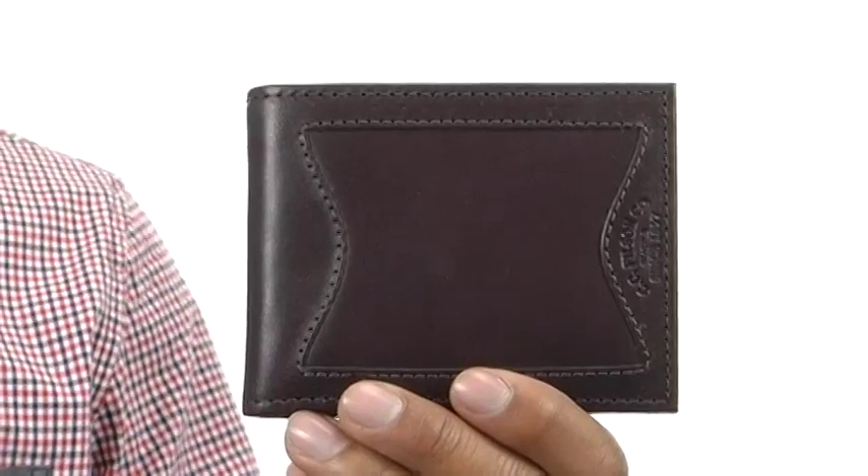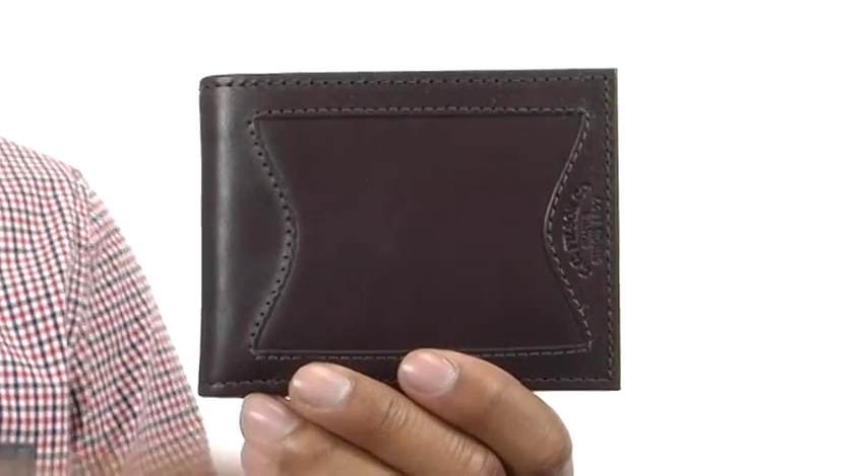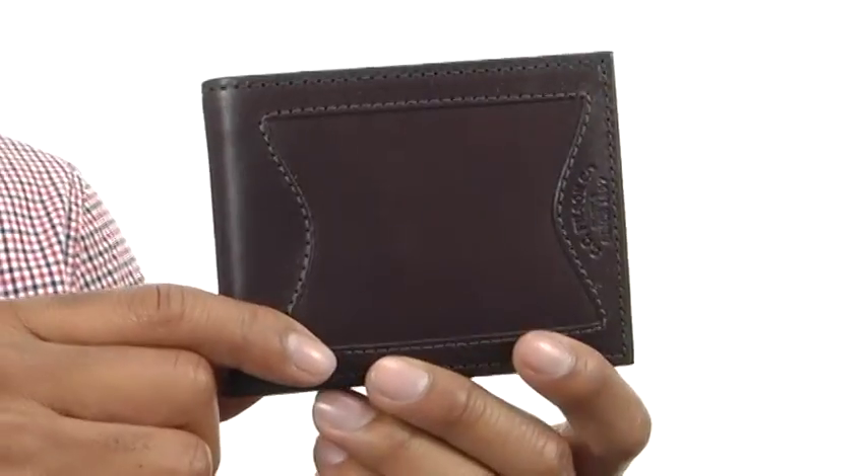What's up guys, my name is Terrell and I've got the Outfitter Wallet here and it's from Filson. This wallet is made out of leather and is really smooth to the touch with some stitching detailing on the outside.